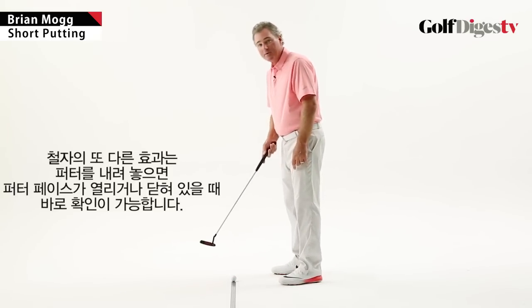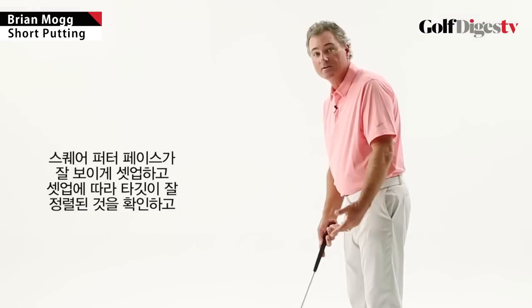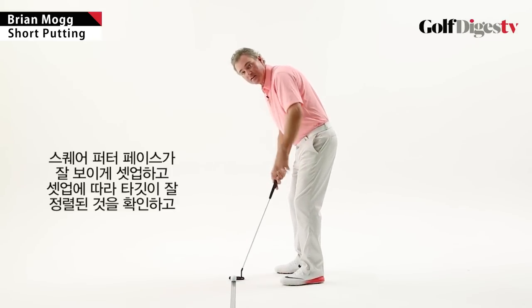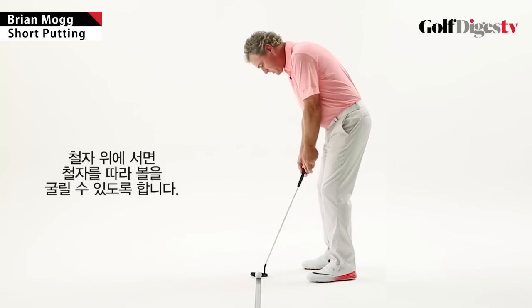One other extra benefit of this ruler: when I put my putter down, if that putter face is open or closed, it shows me against the ruler. So I get a really good look at a square putter face. I get set up and I see a really good line tracking to my target. When I get over it, I just try and roll it right down that line.